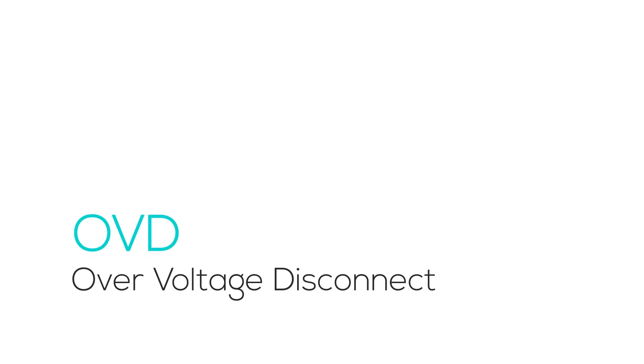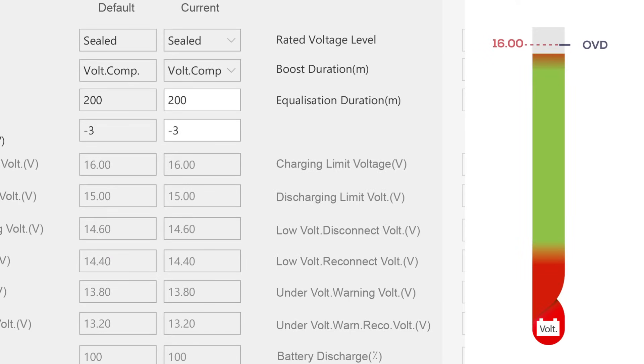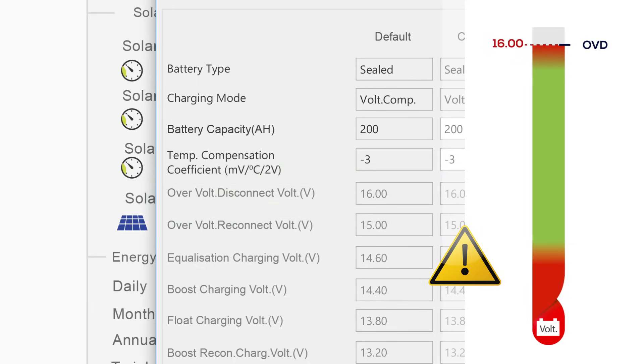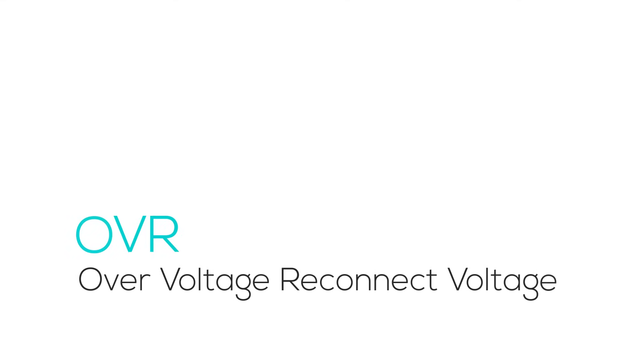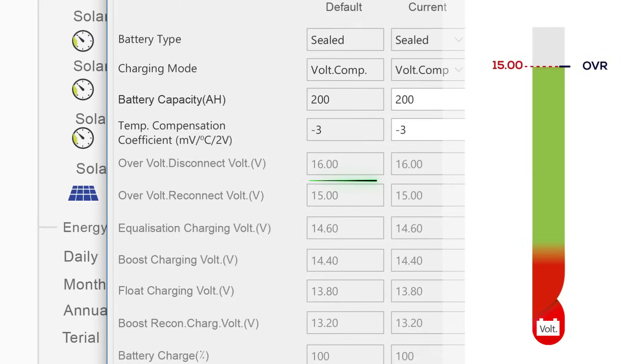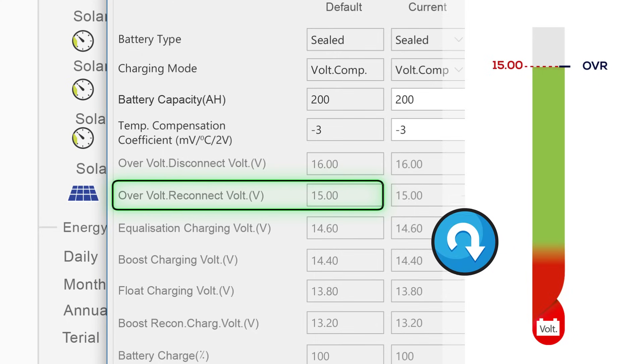OVD is the ultimate safeguard against overcharging. When the voltage reaches this critical peak, the system disconnects to protect the battery from damage caused by excessive voltage. OVR is the signal to resume charging after an overvoltage event. Once the voltage has safely dropped below the critical level, the system reconnects, allowing charging to continue.